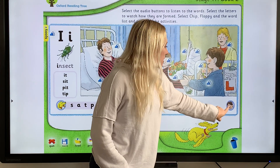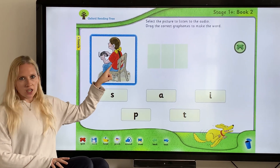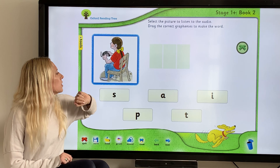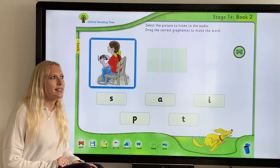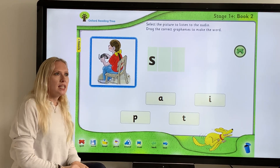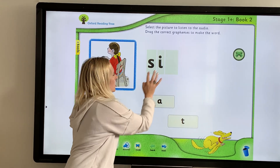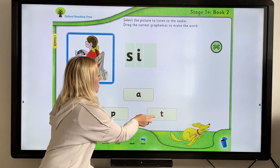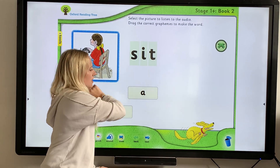Now let's click on Chip to do our segmenting. We need to look at the picture and figure out what word to make — we have to find the sounds that make up the word. "Sit" — what do I hear first? I think I hear an "s" at the beginning. Then "i" in the middle. And I hear a "t" at the end. S-I-T — "sit". We did it!